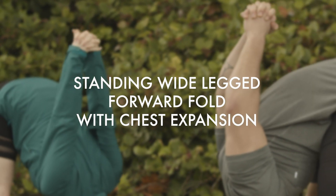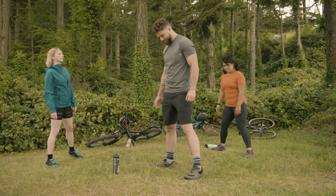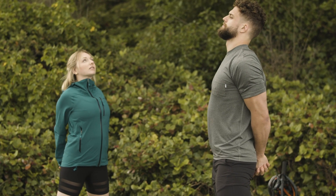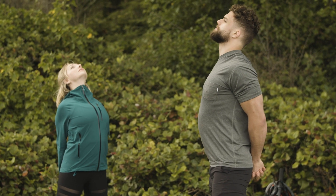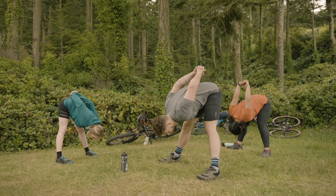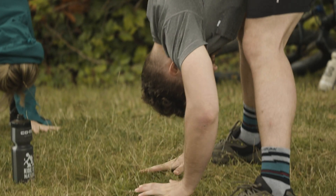Standing wide-legged forward fold with chest expansion. First, bring your feet out wide with your feet parallel. Exhale, interlace your hands behind your low back. Inhale, squeeze your shoulder blades together. Shine your heart open to the sky. And exhale, hinge at your hips. Bring your torso towards the earth. Take a full inhale here. And exhale, release your hands down.